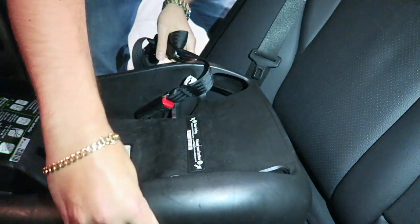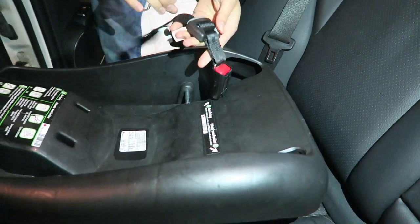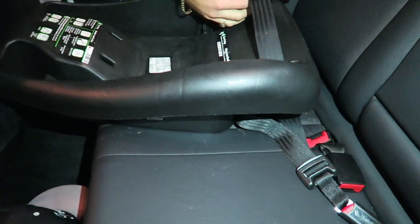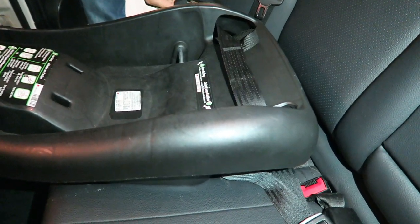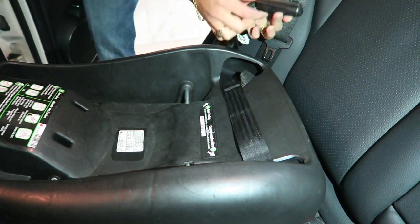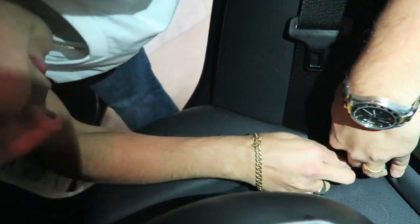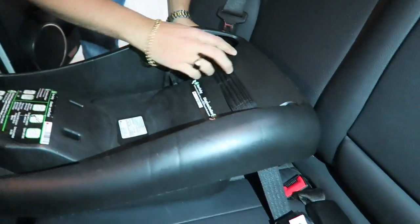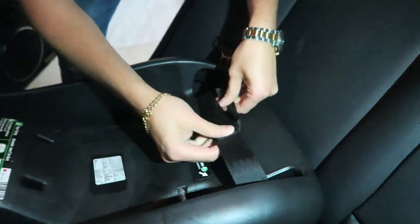To set it up, let's put the bucket seat in place. You're gonna pass the strap - the one with the buckle to tighten goes on this side, this one stays on this side. Where it says 'safeguard' or whatever is written, don't put it upside down, always put it the right way. Now I'll lift and clip. The key here is to make sure your strap is straight at all times - you don't want it twisted.